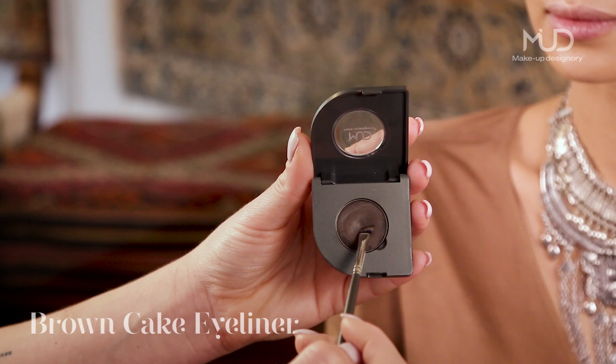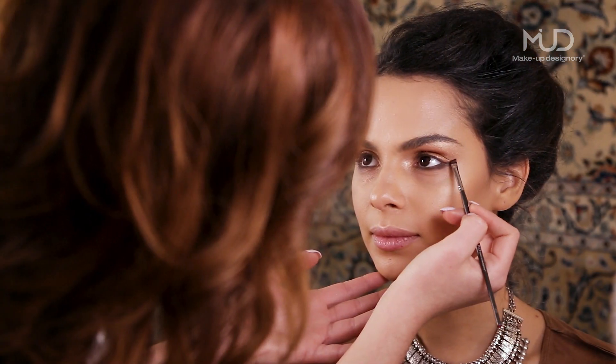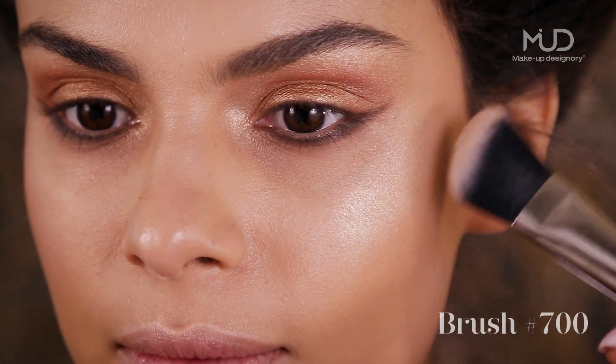Apply Brown Cake Eyeliner to the lower lash line using brush 210. For added warmth, apply Glow Cheek Color to the apple of the cheek using brush 700.